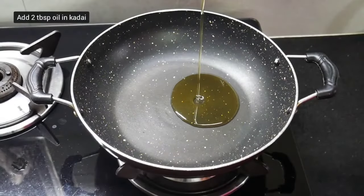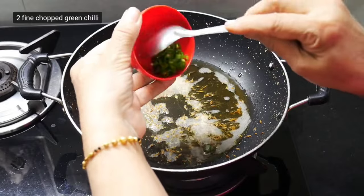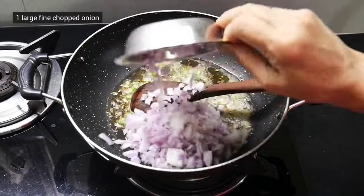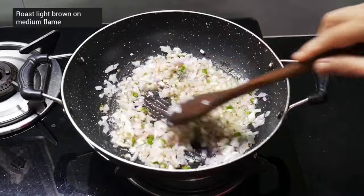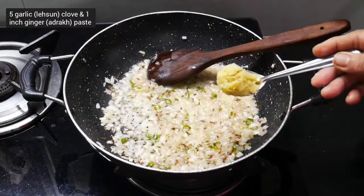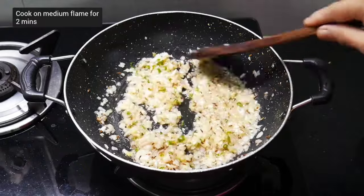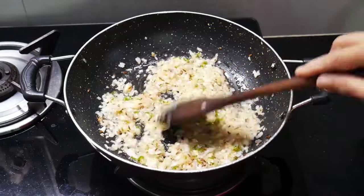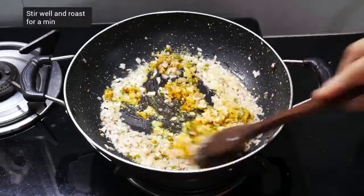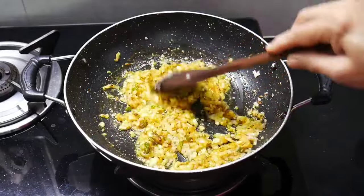Pour two tablespoons of oil in the pan and add one teaspoon of cumin seeds. Once the cumin seeds turn light brown, add two finely chopped green chilies and fry lightly on low flame. Add a finely chopped slightly bigger onion and stir continuously on medium flame until it turns light brown and soft. Then add a paste made by grinding five to six garlic cloves and one inch piece of ginger, and cook on medium flame for two minutes until the rawness of ginger and garlic is gone. Add a pinch of turmeric powder and one teaspoon coriander cumin powder, stir well and fry for a minute. Since we have added green chilies, we are not adding red chili powder.